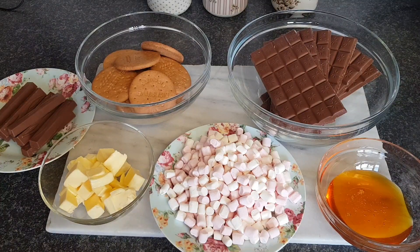So these are all the ingredients that I'm going to use and I'm going to tell you what I'm using now. You can chop and change it, you can add bits, leave bits out, change the amount of chocolate, but I'll explain all that to you.